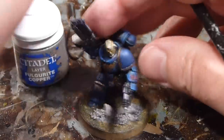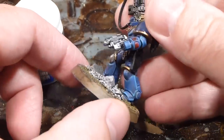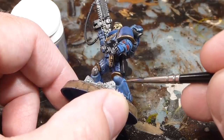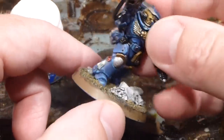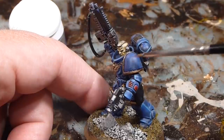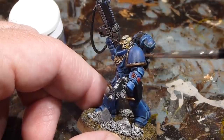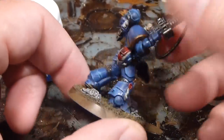Edge highlighting done in blue. Anywhere the lines look a little thick, go back in with Altdorf Guard Blue to tidy up. A few spots inside the joint I'll come back to with a pen. One side note: in the second or third video I'm going to do something special with the shoulder pads — something for Guilliman's own personal forces — so you'll notice the shoulder pads lack edge highlighting right now.